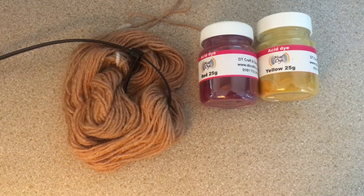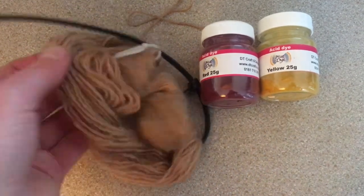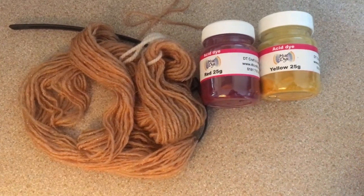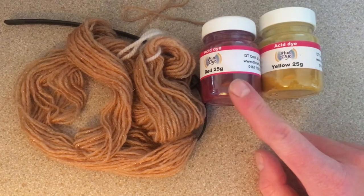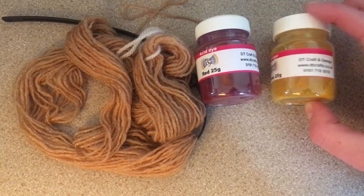Hi everybody, I'm Amy and today I'm going to over-dye this pale orangey coloured yarn with some orange dye that I'm going to create using red and yellow from DT Craft & Design.